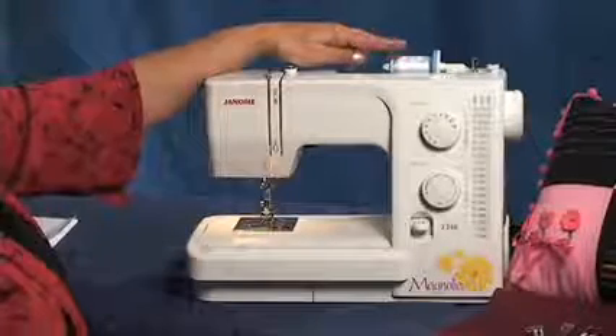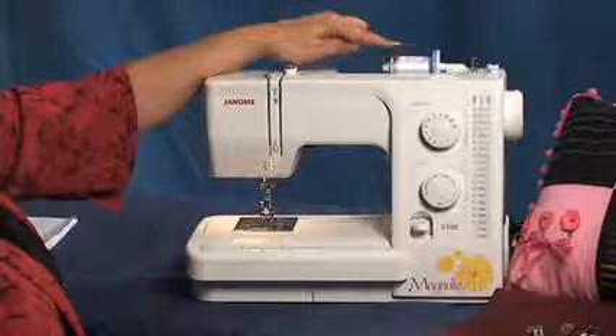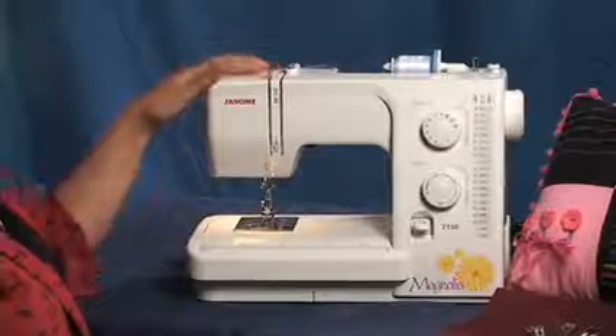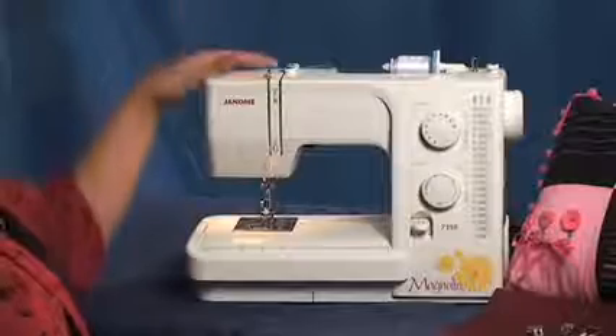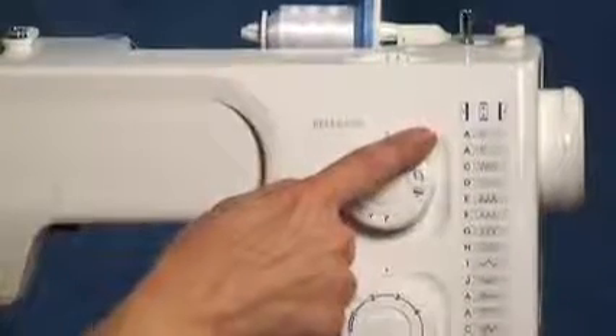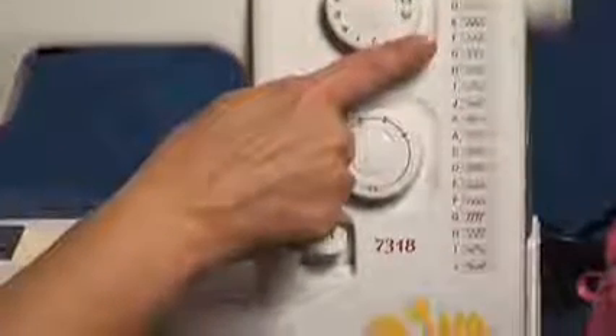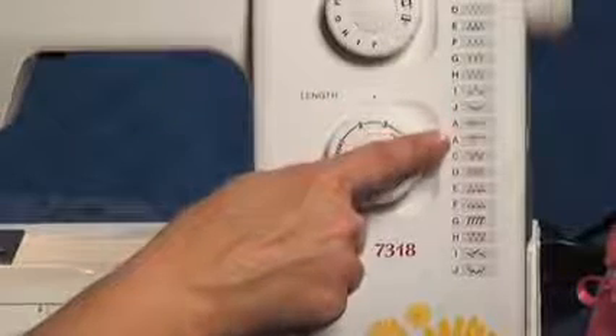It has the horizontal thread delivery, which prevents backlash — or what I like to call thread whiplash — when the thread jerks back. That doesn't happen. This machine has 18 stitches: utility stitches, decorative stitches, and stretch stitches. These are also called flexi-stretch stitches.